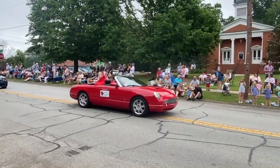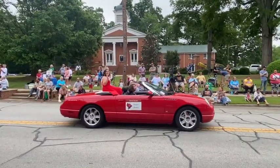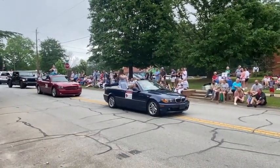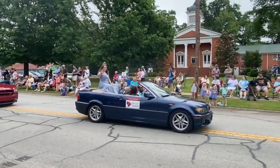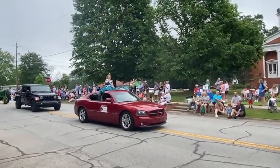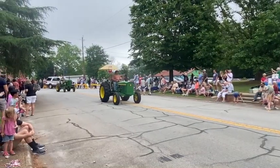This is the Canna Queen — I have no idea what the Canna Queen is, but Kaylee Brown is it. This is the Canna Princess. This is a 1935 John Deere. And this is the little Canna Princess. The tractors keep on coming.